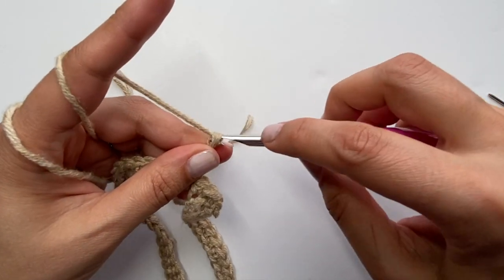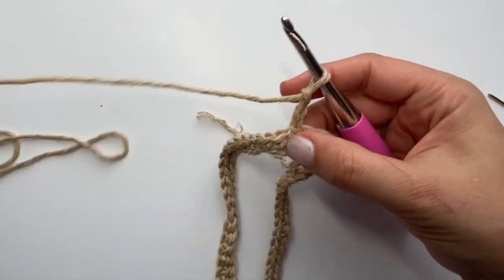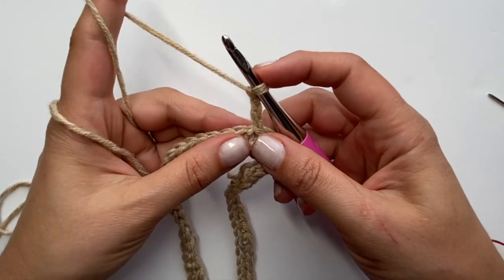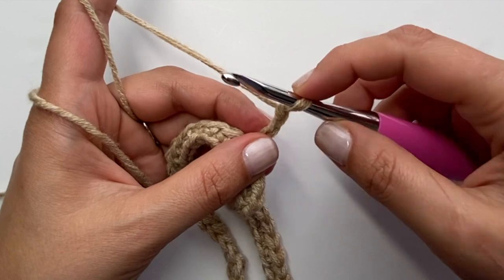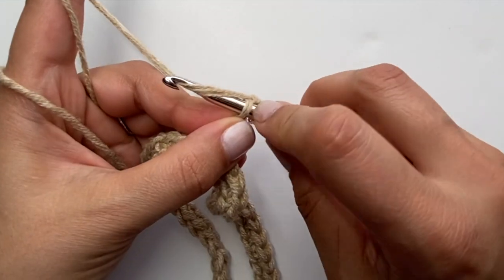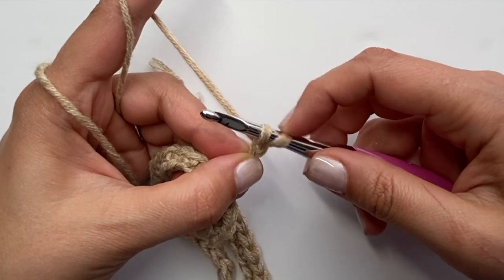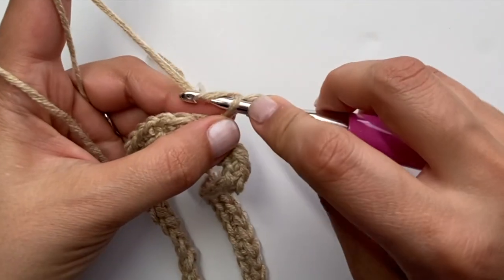Now I'm going to chain three — one, two, three — and without turning my work I'm going to start on the first part of the starburst pattern. I've chained three. I'm going to skip the first chain from the hook and work into the second one — go through it, yarn over, pull through. Now I have two loops on my hook. Go through the third, yarn over, pull through, so now I have three loops.